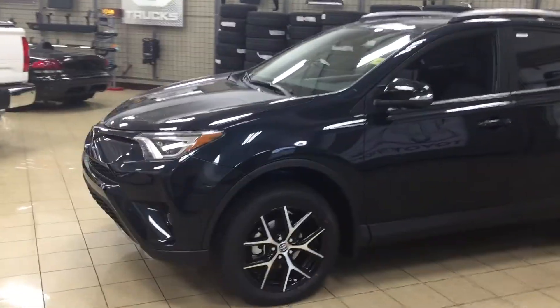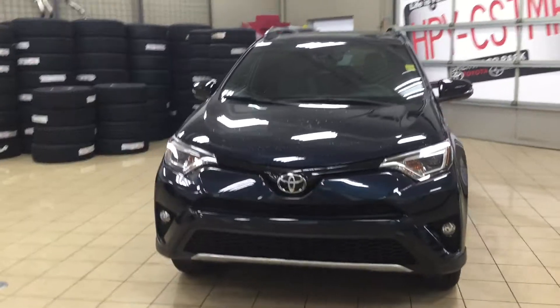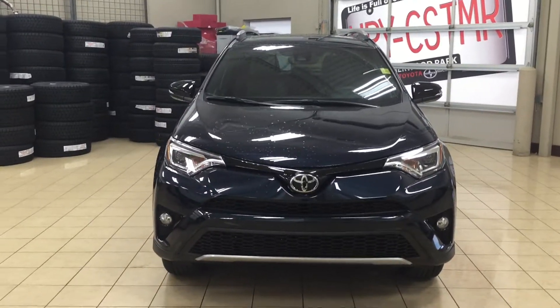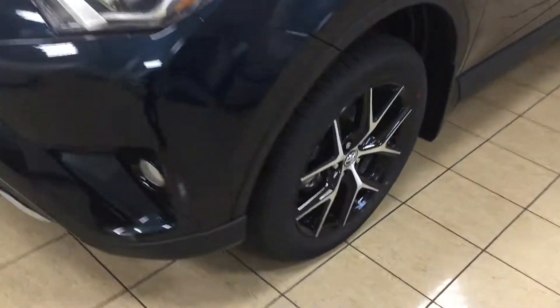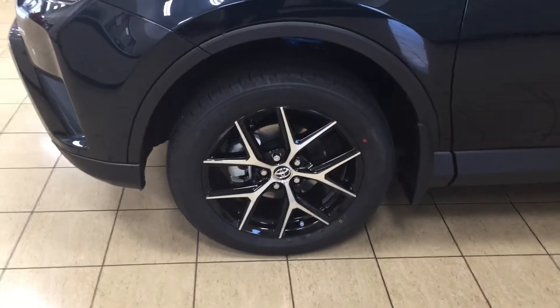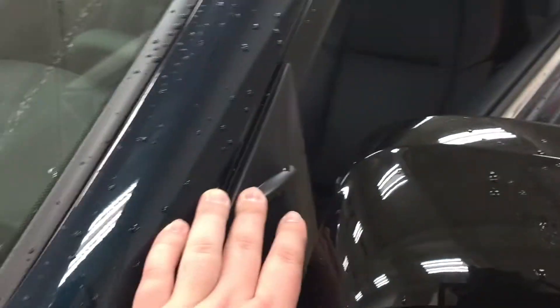A couple of the exterior features you will see on this SE model are its daytime running lights. You also have your fog lamps, and then if we take a look just over on the side, you have your 18-inch aluminum alloy wheels. You also have your integrated signal lamps, as well as your black mirrors, your foldable mirrors, and your vortex generators.